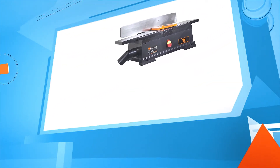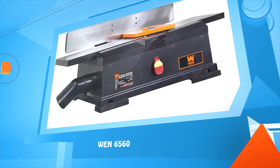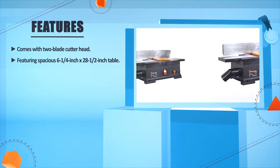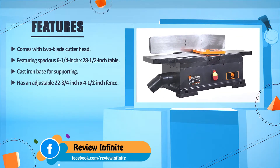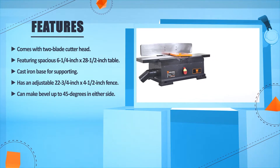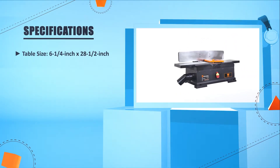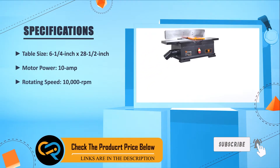Number two: WEN 6560. Comes with a twin-blade cutter head featuring a spacious 6 and 1/4 by 28.5 inch table. Cast iron base for support, adjustable 22 and 3/4 by 4.5 inch fence, and can make bevels up to 45 degrees on either side. Table size: 6 and 1/4 by 28.5 inches. Motor: 10 amp. Rotating speed: 10,000 RPM.